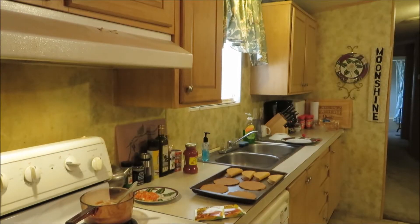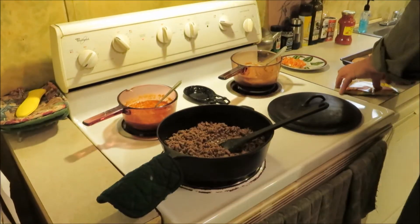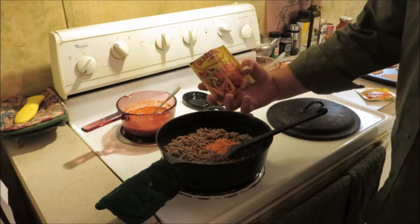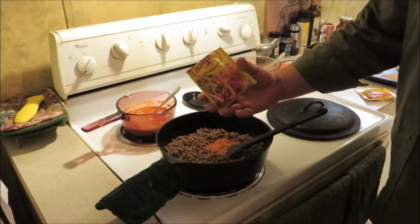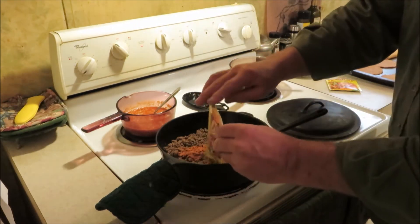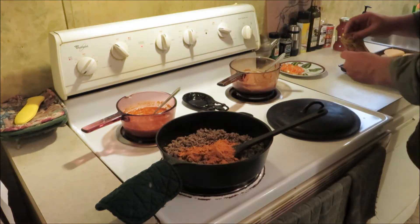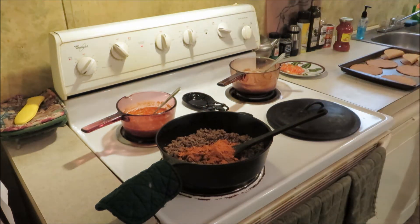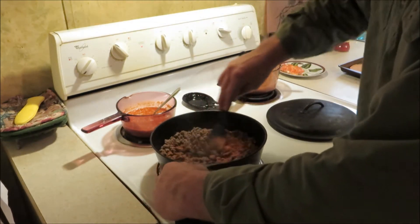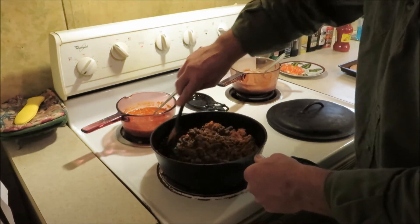All right gang, y'all welcome back. Got our ground meat browned down. We're going to add this taco seasoning mix too — just regular old El Paso original blend. Good stuff though y'all. And gang, y'all remember my rule of thumb is one package of seasoning to one pound of meat, so right at two pounds, so two packs of seasoning y'all.